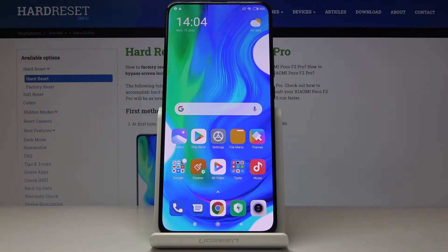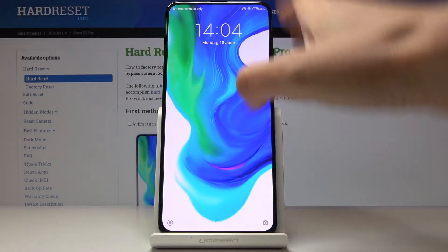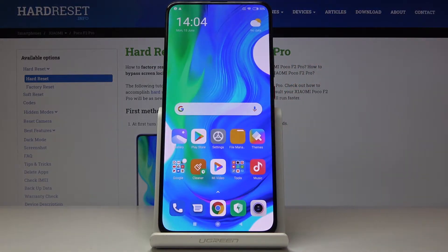Here I've got the Xiaomi POCO F2 Pro and let me show you how to add a fingerprint on this device. As you can see, you can smoothly unlock this device without anything — there is no fingerprint set. A screen protector is included with this POCO F2 Pro and now we will apply the best protection method.